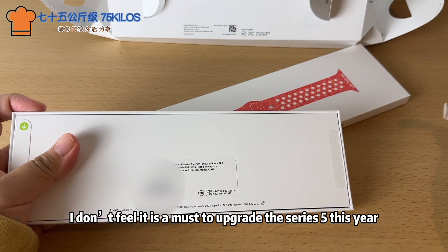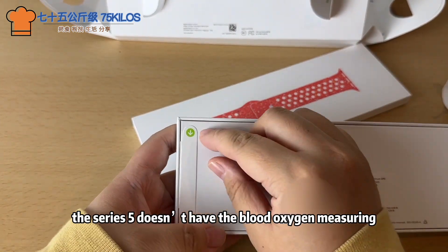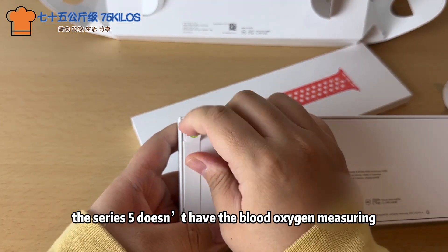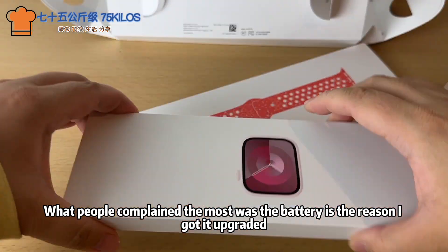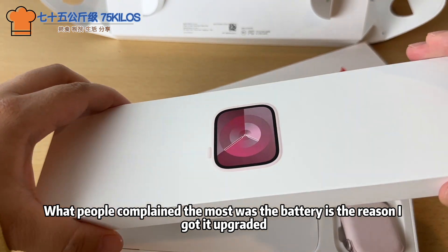I don't feel it was a must to upgrade the Series 5 this year. The Series 5 doesn't have blood oxygen measuring or ovulation estimate, but what people complained about the most — the battery — is the main reason I got it upgraded.